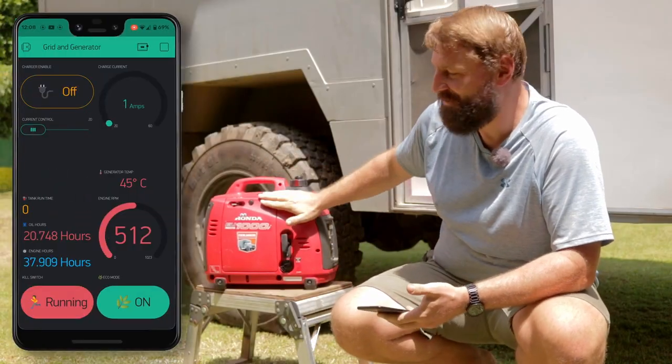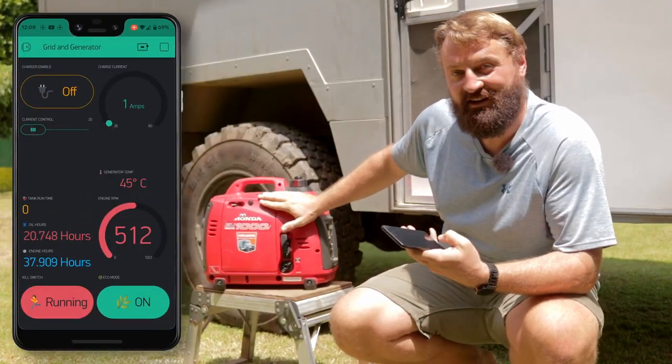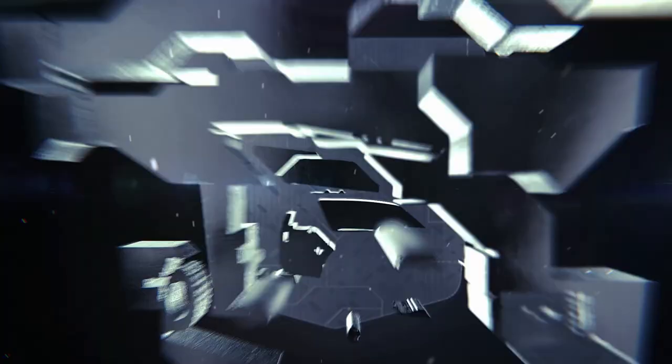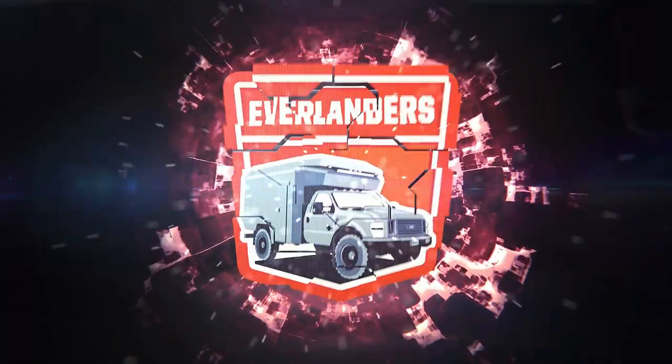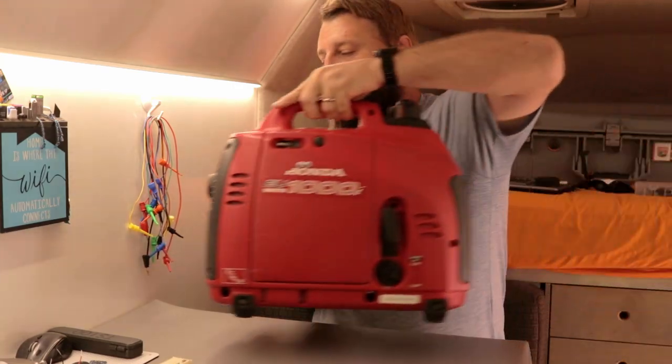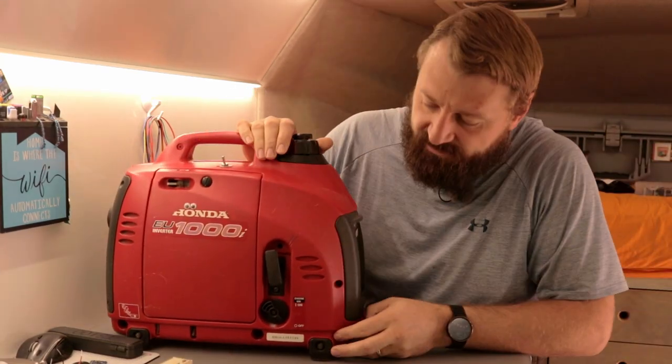Welcome back everyone. In this video I show you how I Wi-Fi enabled our Honda generator. I'm Jason from This Morning and let's quickly go over the goals and what we need to do here.